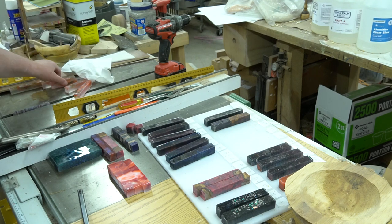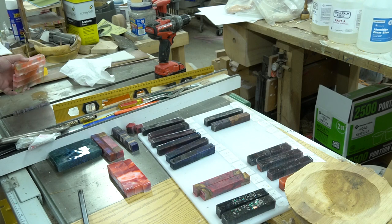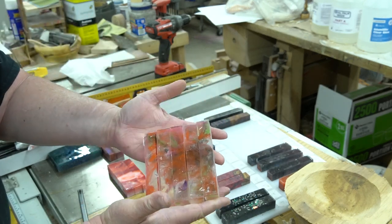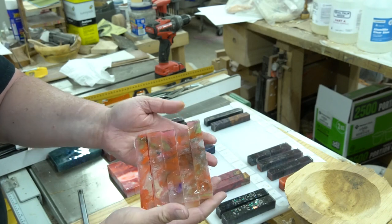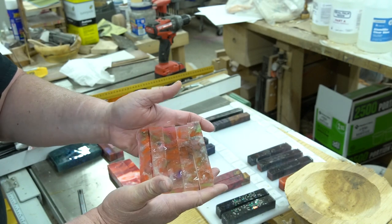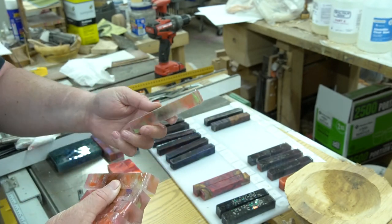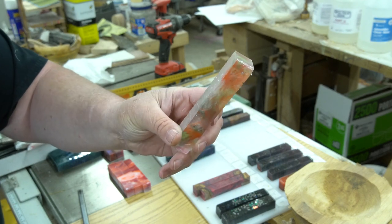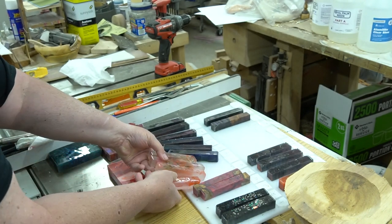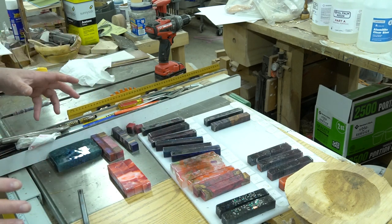I have a couple of customers that like clear with color in them. Here's one that I did — it had lime green, orange, and pink. I turned one of these yesterday and it came out extremely clear with just a touch of color, but it looks really cool. When it went into the pot it was more clear and the colors were more to the edges.